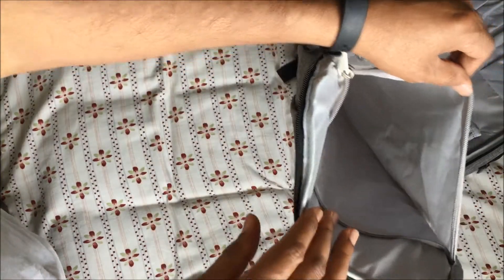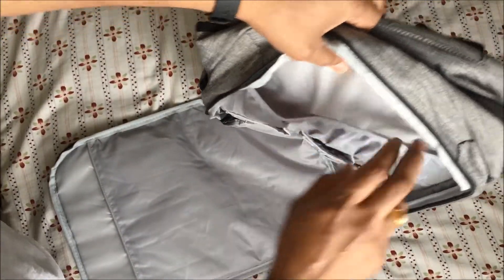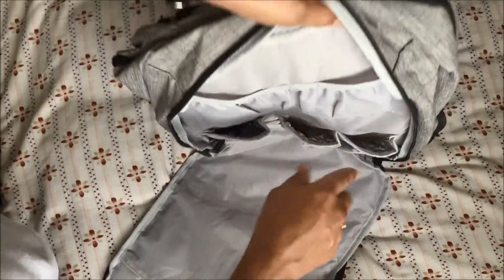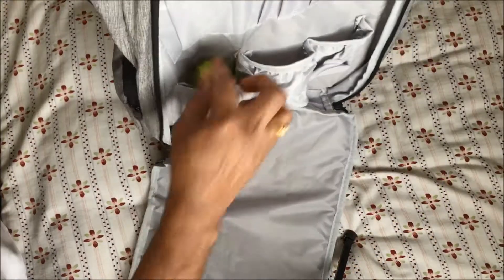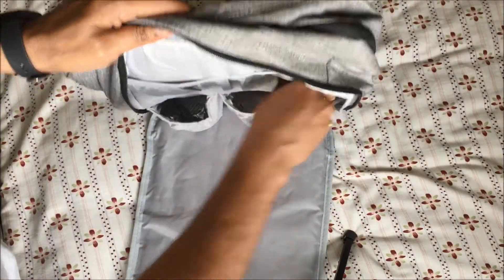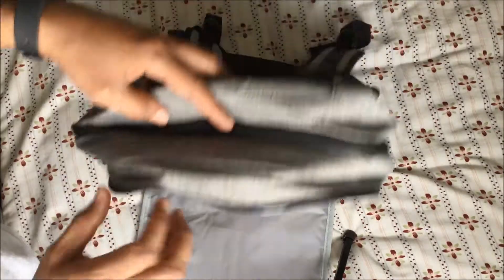There is also a zipper inside for additional storage. On the inner side, there is a pocket on the top, one more pocket, and three insulated pockets on the bottom where you can keep milk bottles. The larger one and two smaller ones all fit nicely — all three are insulated. You can also keep your mobile or other electronics here.